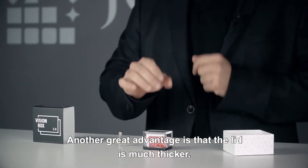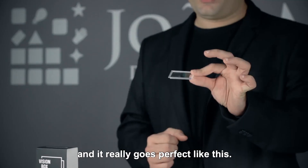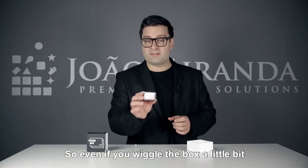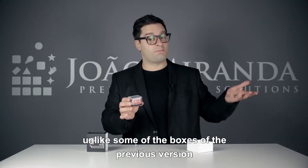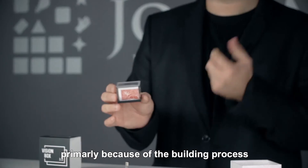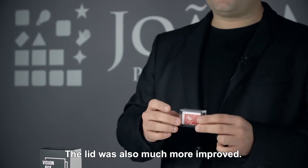Another great advantage is that the lid is much thicker, so it really is much more sturdy, and it really goes perfect like this. So even if you wiggle the box a little bit, unlike some of the boxes of the previous version — primarily because of the building process — now it does not come off. The lid was also much more improved.